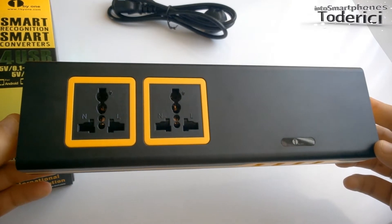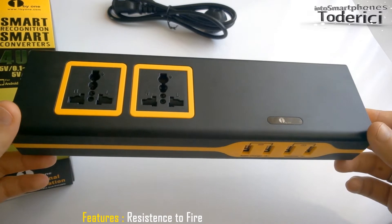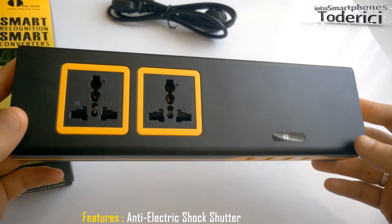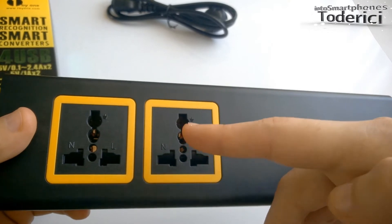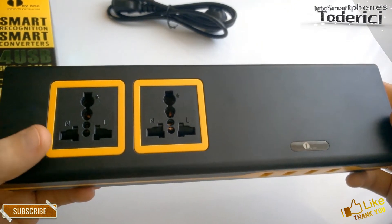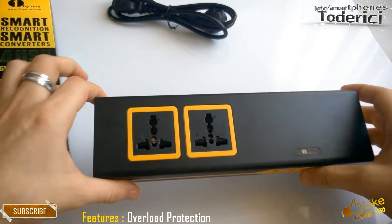Also with this charger you can protect your devices. By protection, I mean this charger is resistant to fire, so it has overheat protection. It also has an anti-electric shock shutter — so if you drop a metal object in here, for example, it will shut down automatically and will not damage your devices, which is pretty good.